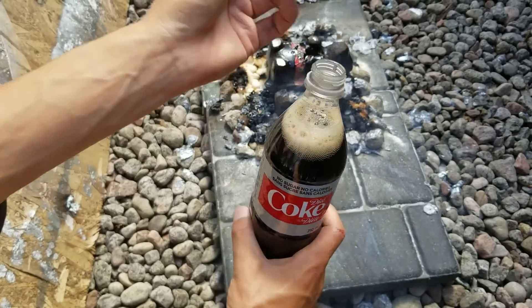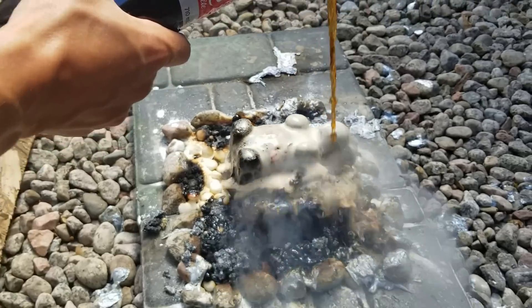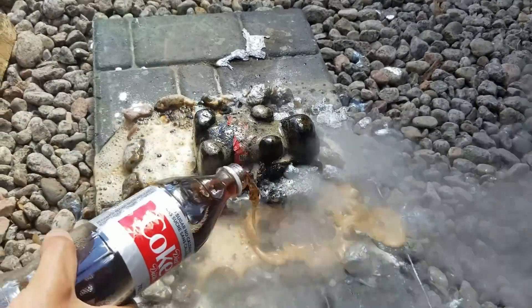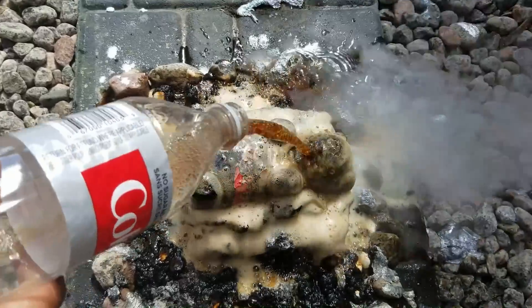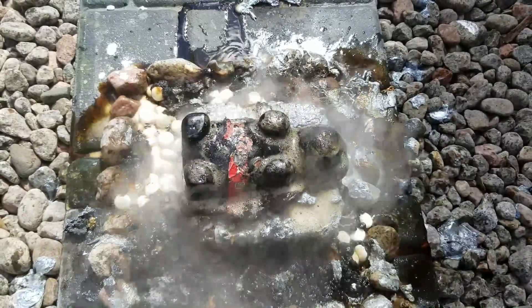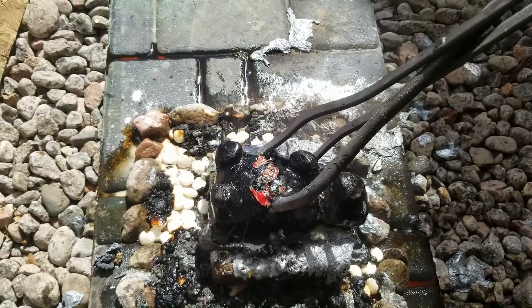We're going to add some coca-cola to make a reaction with the menthols. Look at this — the gummy is partially destroyed.